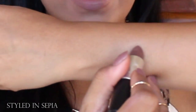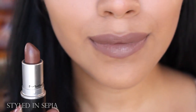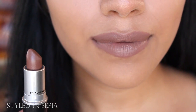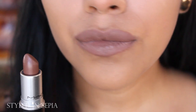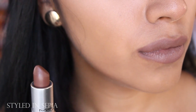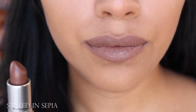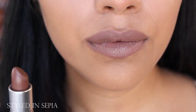The first color we have is Styled in Sepia. I noticed it looks a lot like that lip liner a lot of people are liking — the color Stone from MAC. I really like this one. I actually have it on my lips and it's something I'm definitely going to be wearing for the fall. It reminds me of a very dark nude but not brown, and it's something I'm really going to be using a lot.